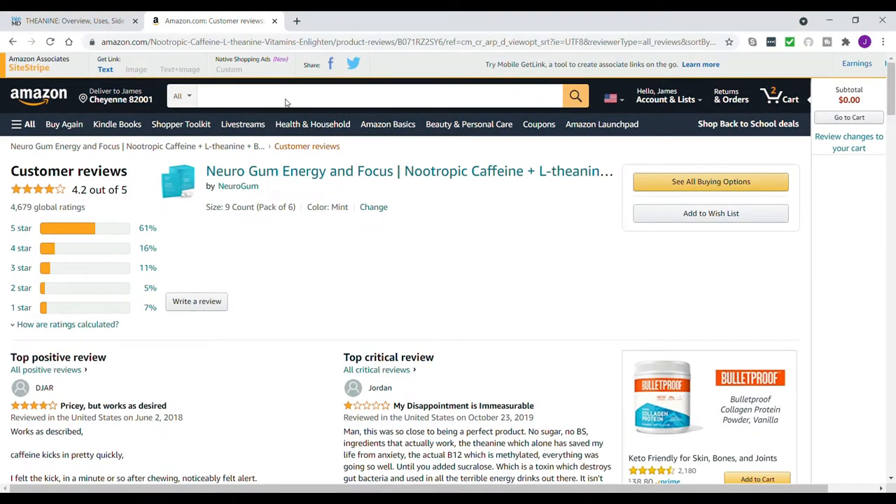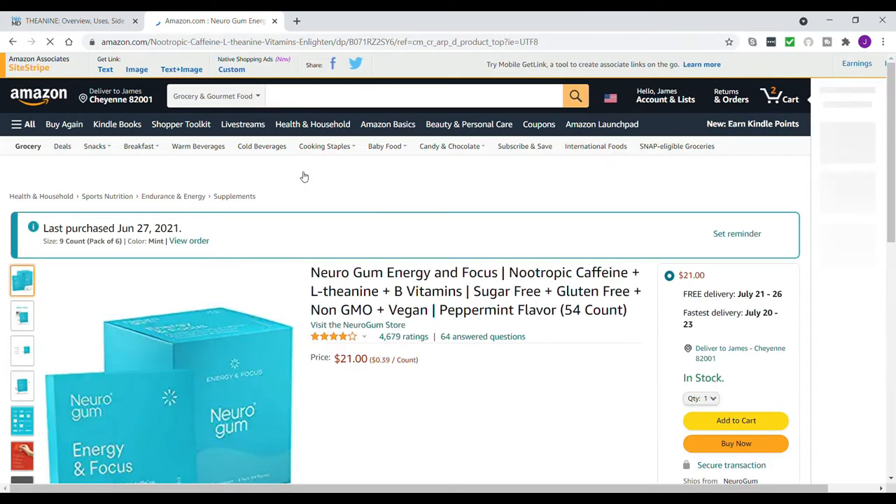I've been chewing my Neuro Gum for over a week now — actually two weeks, but just off and on. I tried chewing it daily mainly because I was looking for a substitute for hot coffee during the summer. I did recently find out about cold brew coffee, which I'm going to use instead, because I really didn't like this gum. I tried L-theanine years ago, so I should have known better.